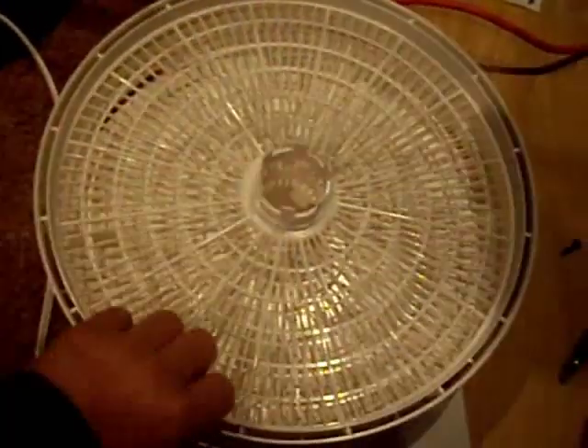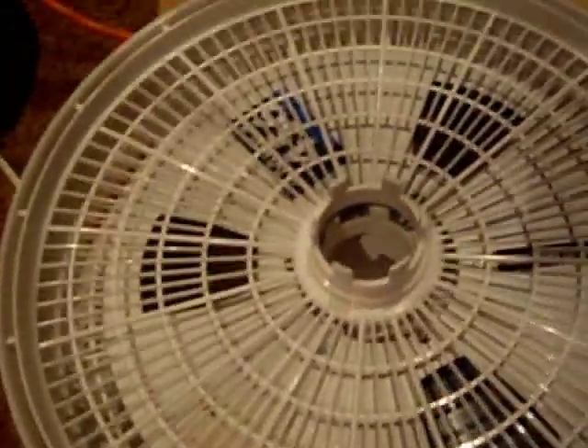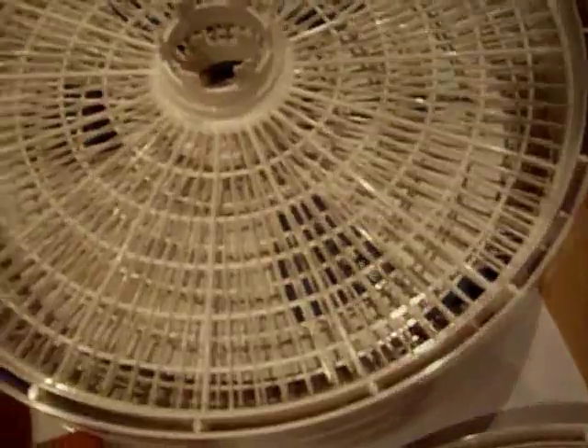I'd like to show you what I got — it was like 60 or 70 bucks on Amazon. It all comes apart in layers, and your tape just fits there perfectly — half-inch tape. Your tape goes in there nicely, then you put the next layer on, put another tape on there, put another layer, and another tape — you can fit four tapes total.